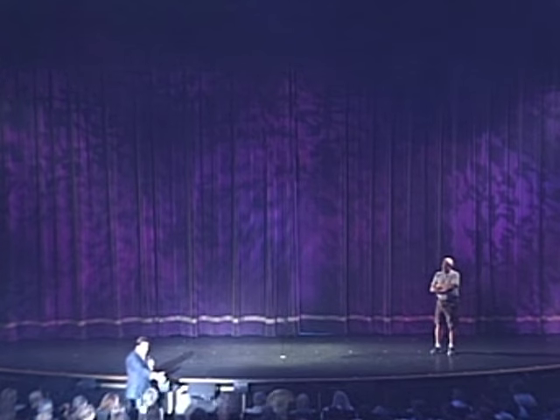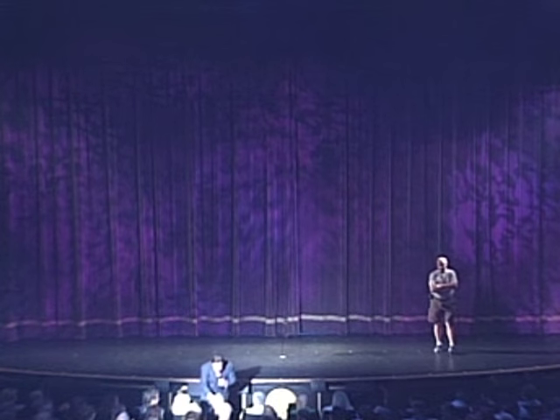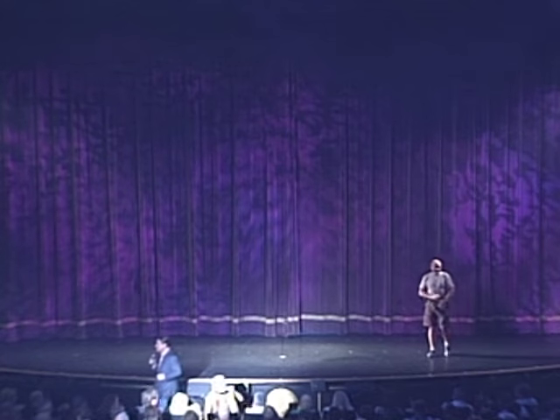Here's a lady right here in the front row. Hello, how are you? What's your name, dear? Nan — you want to come along and help? Let's give this nice lady some encouragement. Here's Nan for us.